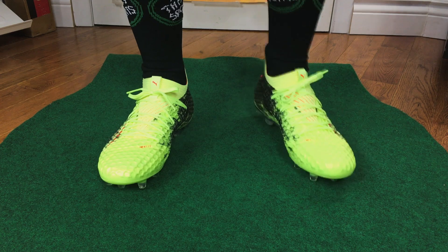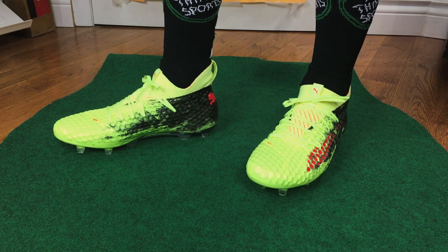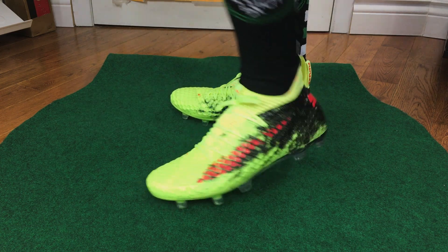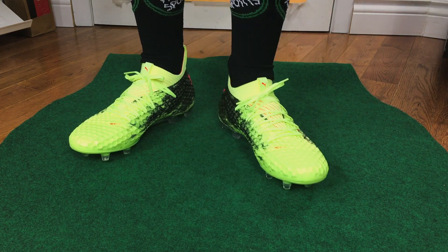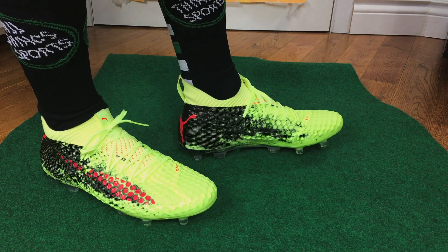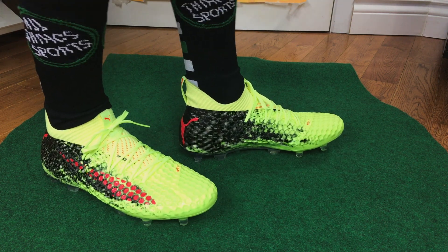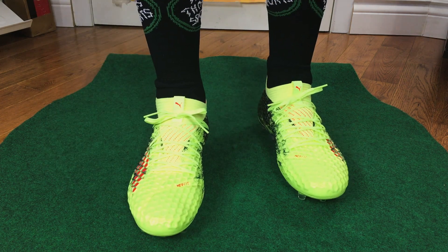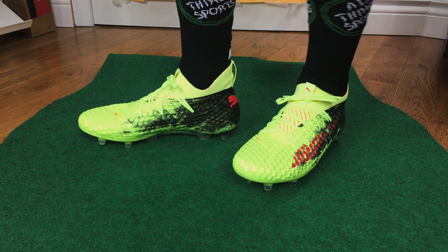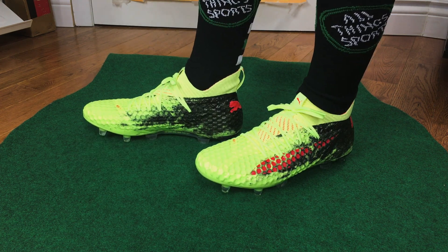There's a quick look at the Puma Future 18.1s on feet. These are very, very comfortable from right out of the box. The collar is a little bit different than some others, but I don't think it's a big deal — you'll get used to it quickly. The upper is super soft, though not quite as soft as the Evo Power Vigors, simply because of the Netfit system — they had to add another layer allowing you to customize the fit and feel of the boot.